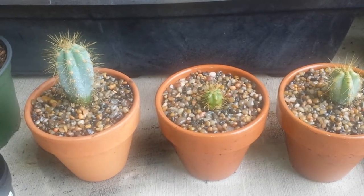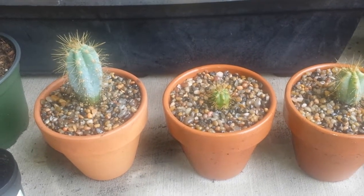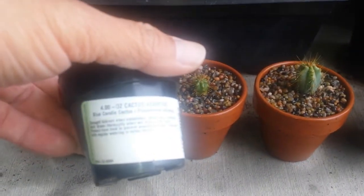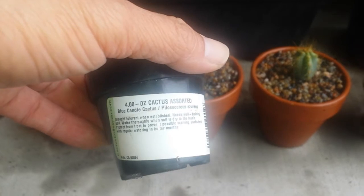Hey guys, it's Romy from Solid Gold Shows. I just purchased this Blue Cactus or Blue Candle Cactus. It's also called Pilosocereus Azureus.